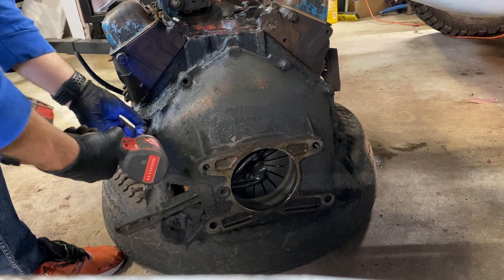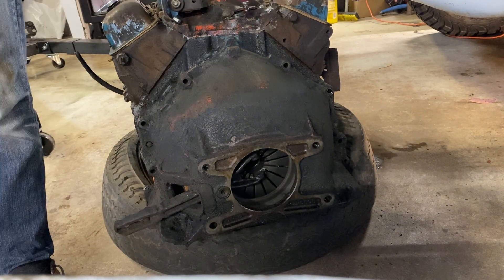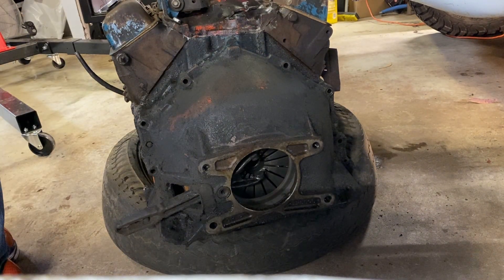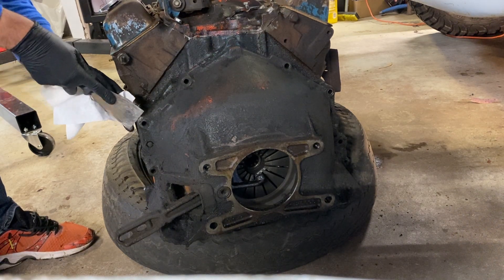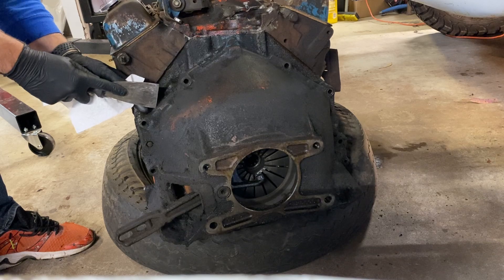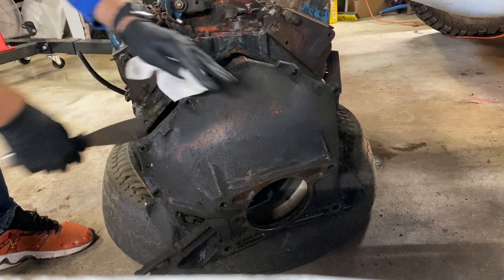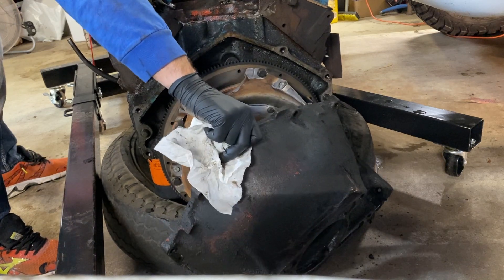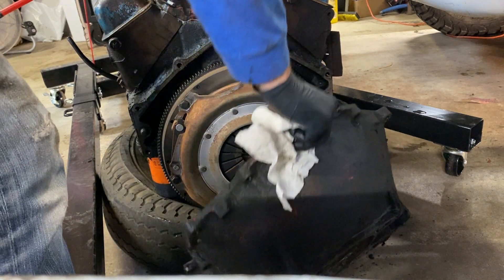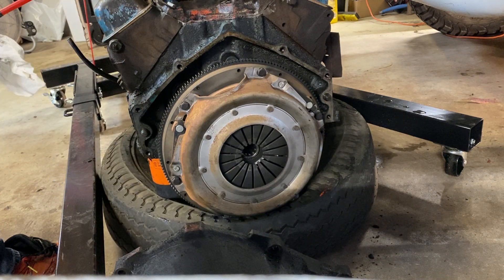Believe it or not, this bell housing — get it, looks like a bell — is orange, but it's covered in such a thick layer of grease you'd never be able to tell. The bell housing covers the pressure plate and the clutch and is not filled with oil, so it's just filled with oil leaks and road dirt, because the baffles that protect it don't do a good job. Underneath is a three-piece assembly bolted together with some of the highest torques in the whole engine.